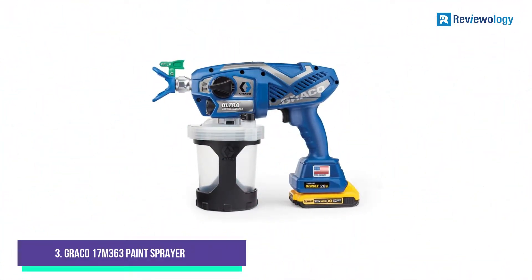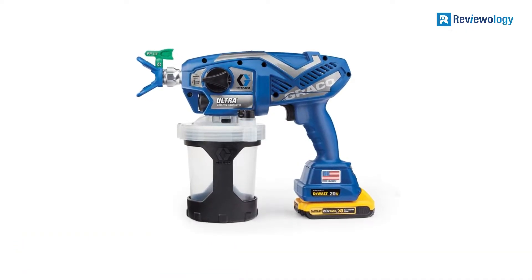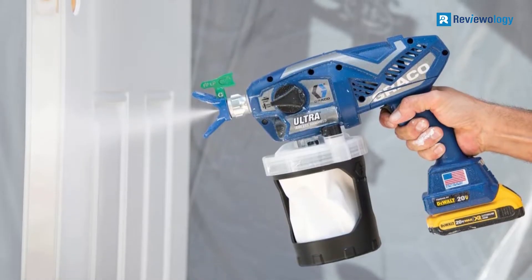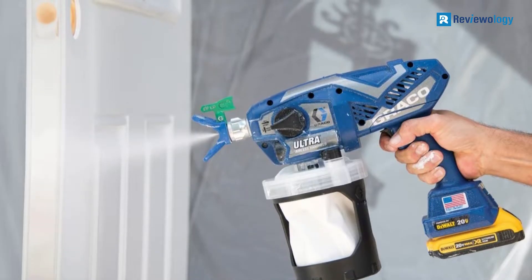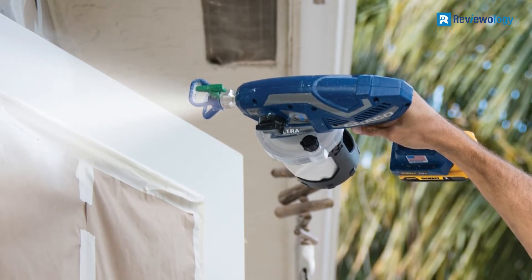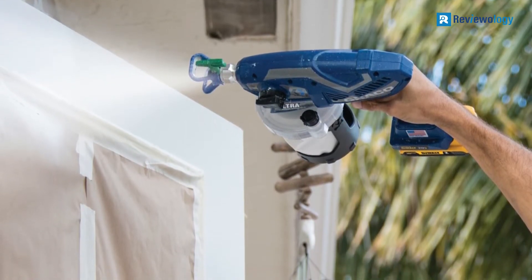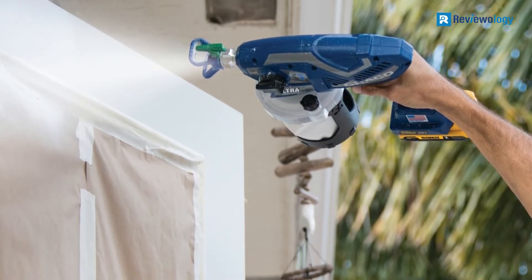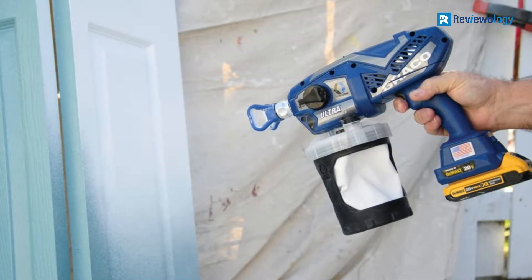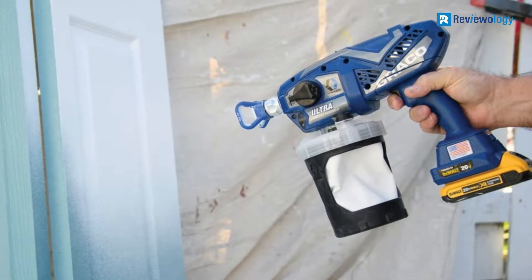Number 3, the Graco 17M363 Paint Sprayer. If you're looking to eliminate the restrictions of a power cord, this cordless indoor paint sprayer from Graco uses a dual XR Lithium-Ion battery. That offers enough juice to spray up to one gallon of paint per charge — four times the capacity of the paint canister and more than enough to cover all the walls of a large interior room without recharging. The battery is replaceable, meaning you can buy extras to increase your project time, and the battery lifespan isn't a limitation on the life of the sprayer.